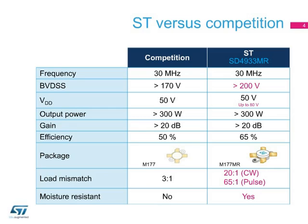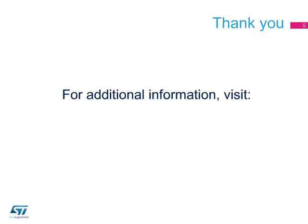The equivalent competitor's device exhibits silver dendrite migration after only a few hundred hours. Thank you for your attention. For more information, please visit www.st.com/RF.